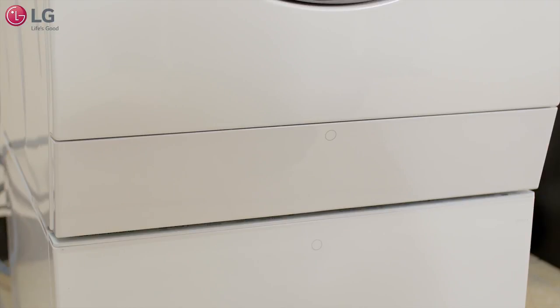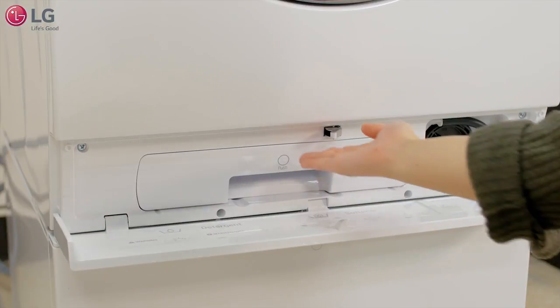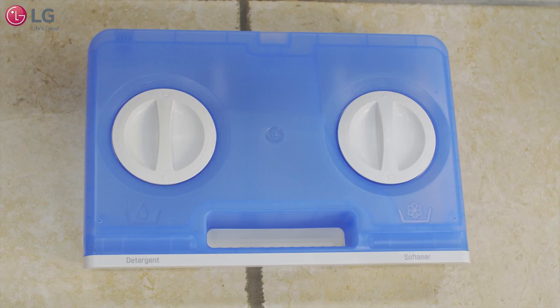To access the auto dispense tray, press the circle mark to open the lower cover. Push on the auto dispense tray and pull out the tray. The detergent reservoir is on the left and the softener reservoir is on the right.